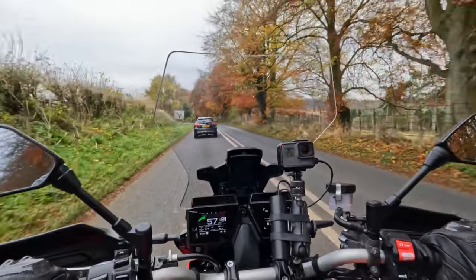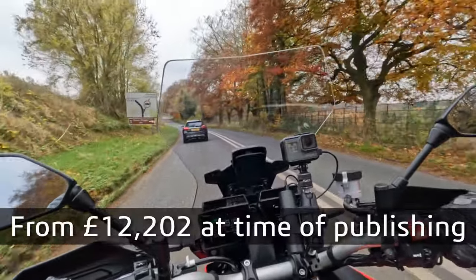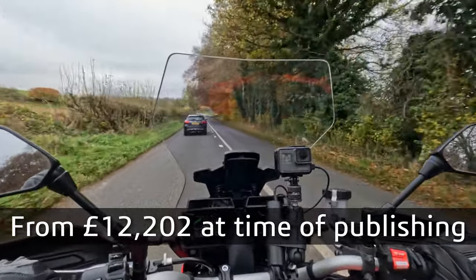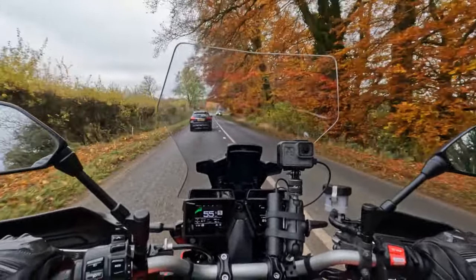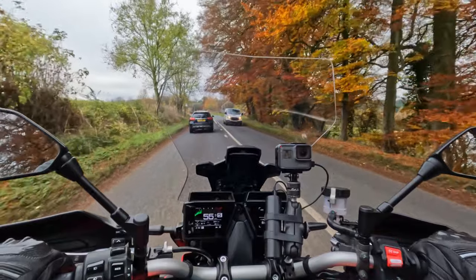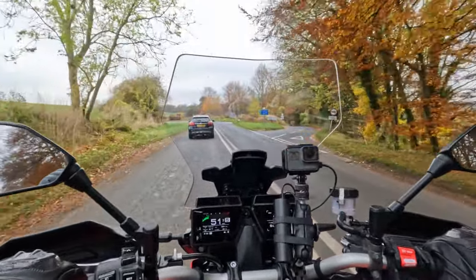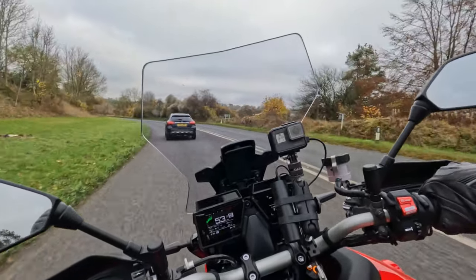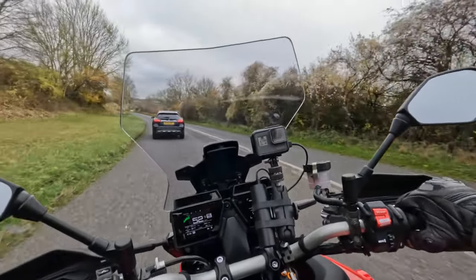The price of the bike I'll put up on the screen now. And you do get a lot of kit for your money, to be fair. You've got a six-axis IMU, so you've got lean-sensitive traction control and ABS. You've got cruise control, heated grips, and the aforementioned side cases.